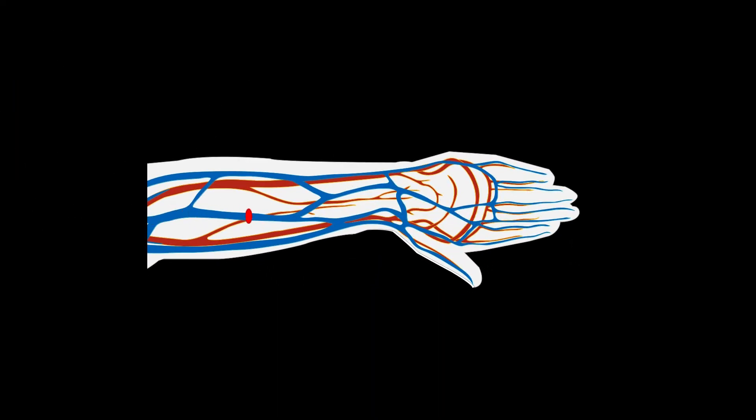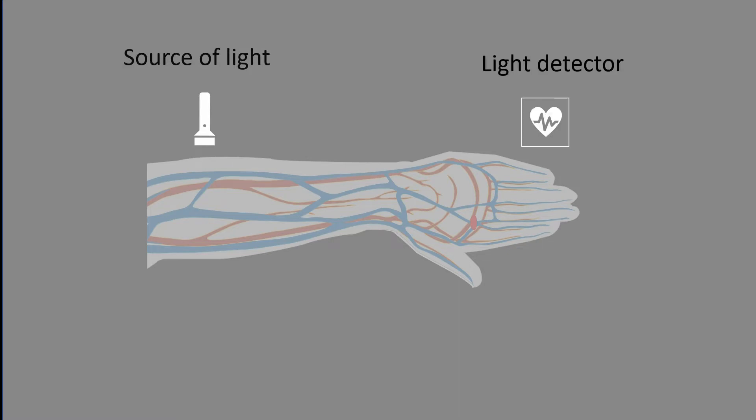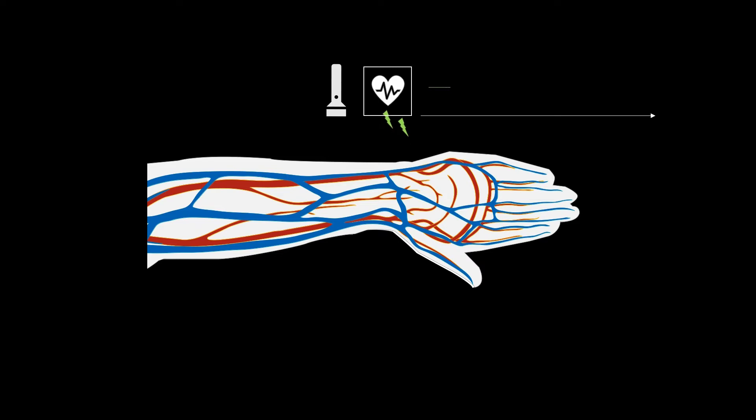And if we can measure the frequency of this wave, we can measure our heart rate. We can do this optically with a light source that emits light and a light detector that measures light. The sensor works by sending light into the skin and measuring the amount of light reflected.